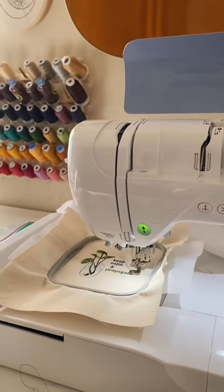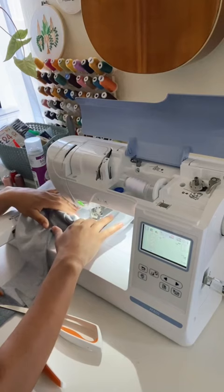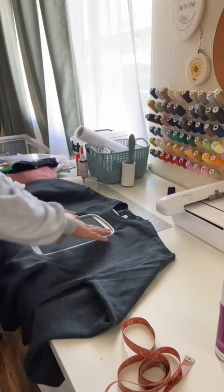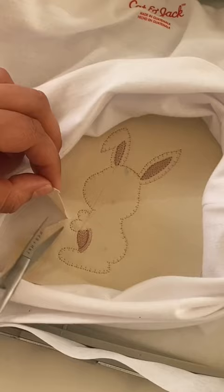There's a misconception that using an embroidery machine is like pressing control print, but there is so much that goes into it, especially if you're making your own designs. There's a bit of a learning curve, but I totally encourage anyone to try it.